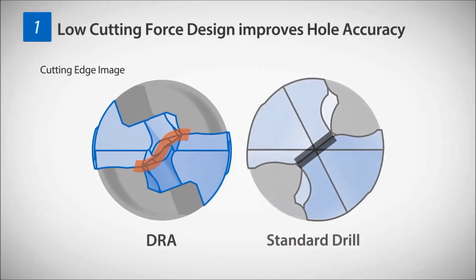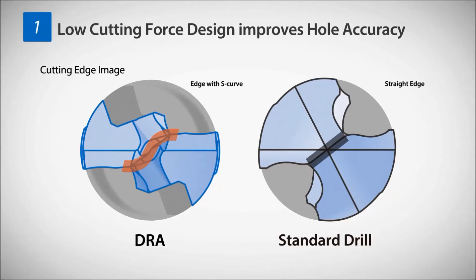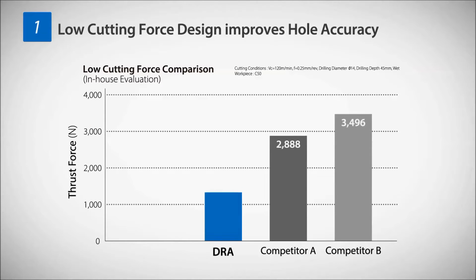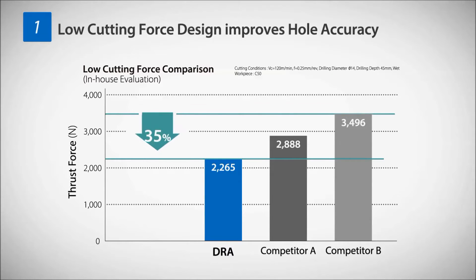Improved hole accuracy with a low cutting force design. The S-curve cutting edge with a special chisel edge controls vibration, achieving a 35% reduction in cutting force compared to products of other manufacturers.